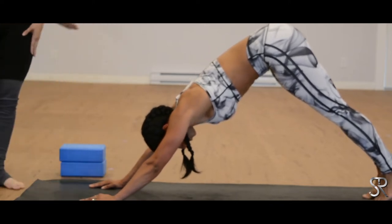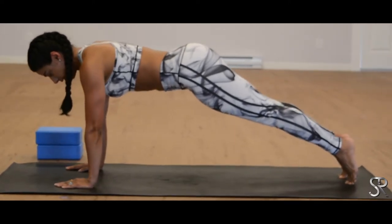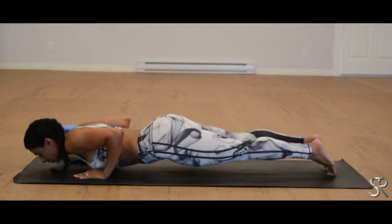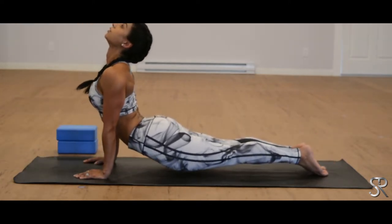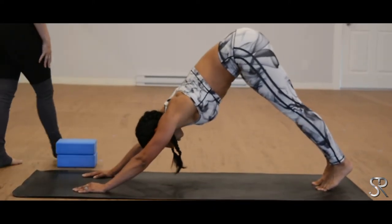One more — inhale, gliding forward, shoulders come forward, core is engaged. Exhale, bend the elbows, lower your chest down towards the mat. Inhale, tops of your feet, up dog. Exhale, press back into your downward dog. Beautiful.